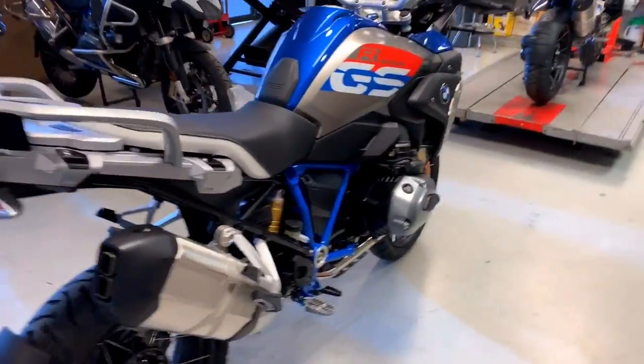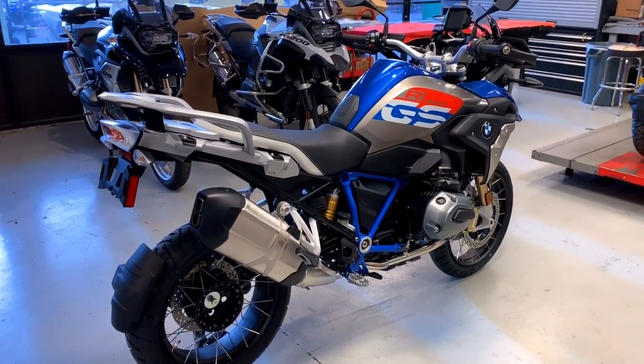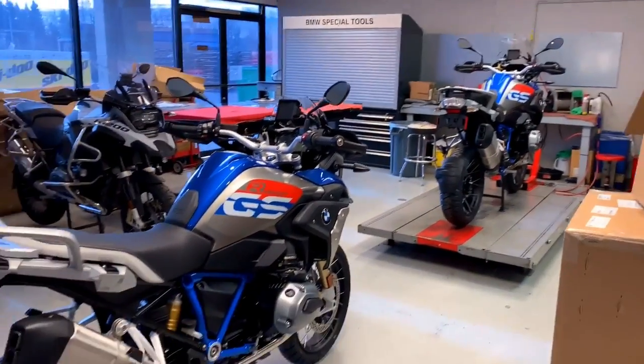You don't just swap wheels on a BMW because they have the RDCs — the TPMS, or tire pressure monitoring system. These wheels have to be written into his new bike.